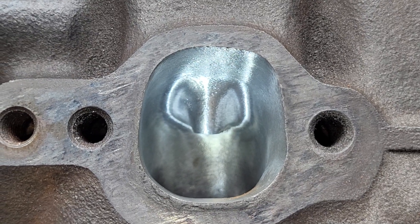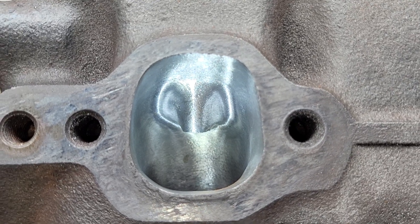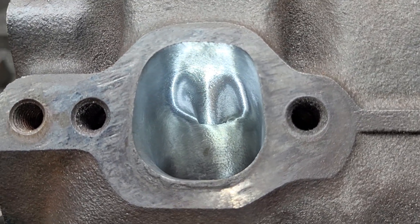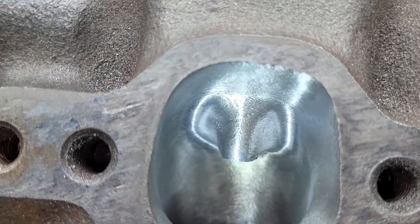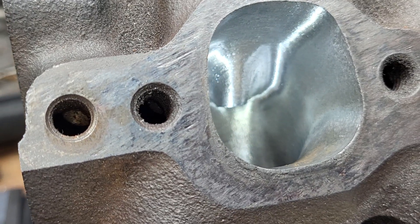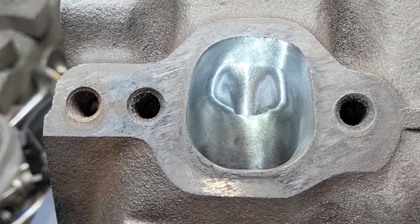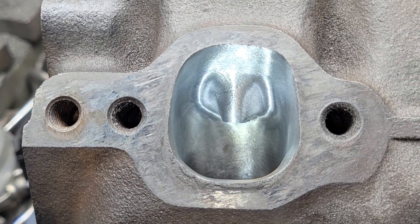I raised the roof a little bit — it looks a little funny but I don't know where my head was when I did this port. It flows pretty damn good though. If you want to see the actual flow numbers, check the previous video — it went 220-something, not bad for GM iron that's just carved a bit. It's only a 1.55 inch valve, still a relatively small port.